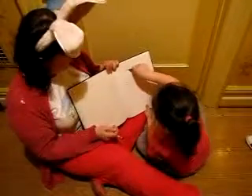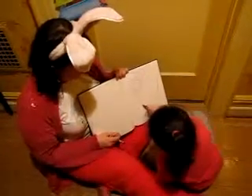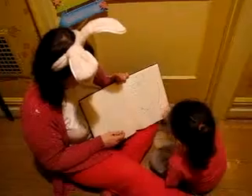Can you make the ears? Good job. Excellent. How about one over there? And now some circles for paws — that's rabbit feet. You can make a circle. Good. Can you make another one? And a tail.